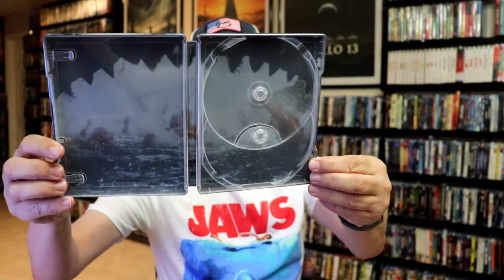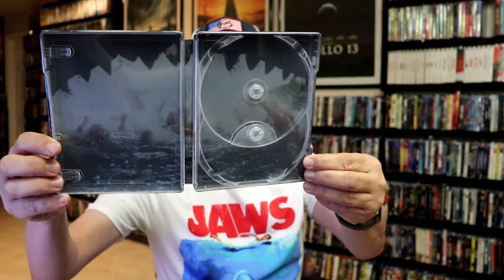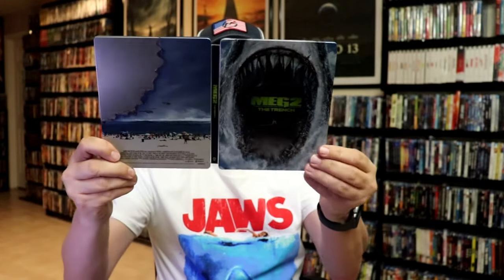But we do have some inside artwork. Not too bad — we're looking outside the mouth of the Meg. So overall, I think this is a pretty nice looking Steelbook.